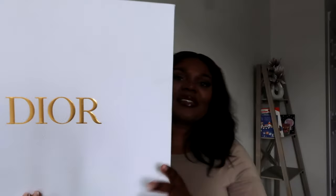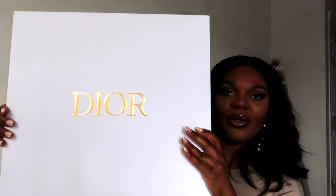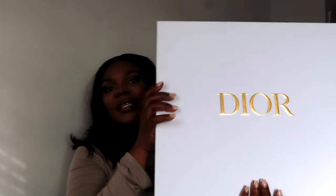It came in this cute little Dior box. This is going to be the book tote — it came in this box, and I love how pretty the box looks.